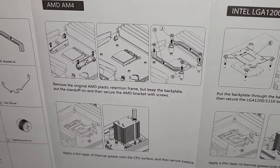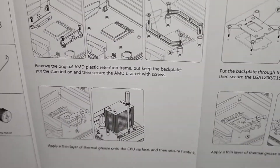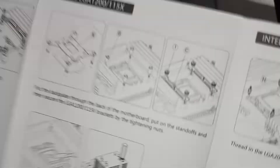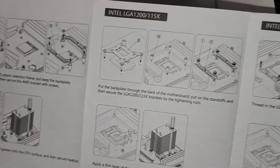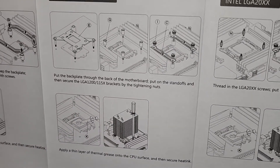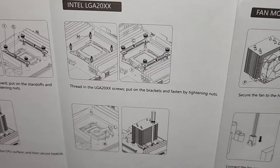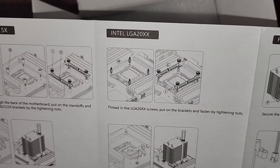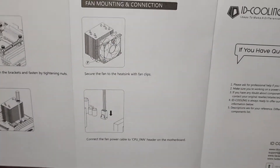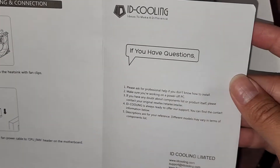It looks like they reused the plate — you get the different screws and mount that in, then just screw it into place. Very simple. They tell you to put the thermal paste. For the LGA models they have a different back plate that you have to install. The different models use a different top plate, different screws, and then there's instructions on how to connect the fan. Very straightforward.